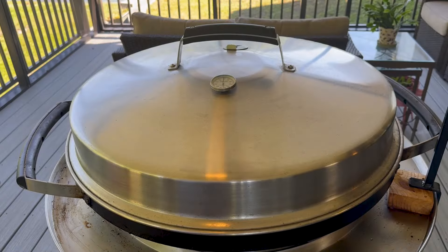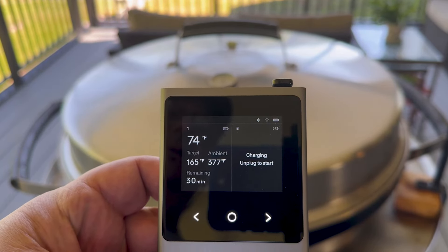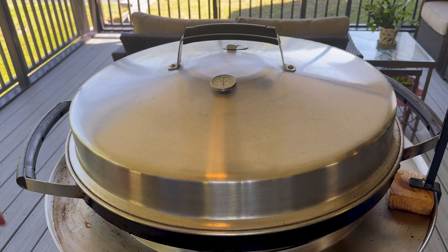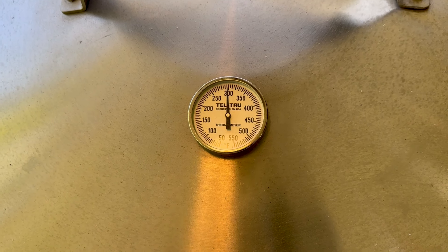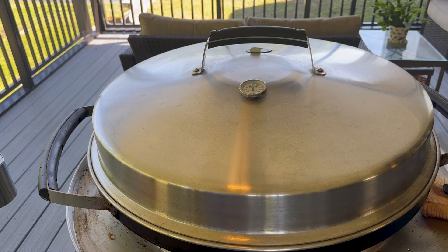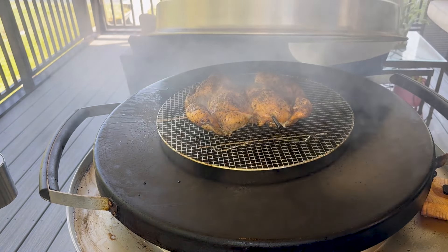It's been about 18 minutes and the Typhur Sync is saying the ambient temperature is right at 377°F - right about where I want to be. I'm going to try to back down the burners just a little bit - I turned the outer burner down to medium low. The analog thermometer on the lid is showing 300, but I'm not sure how accurate that is so I'd rather go by the digital. I'm going to take the lid off for a second just so we can see how this thing is cooking.